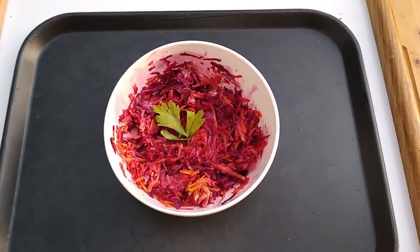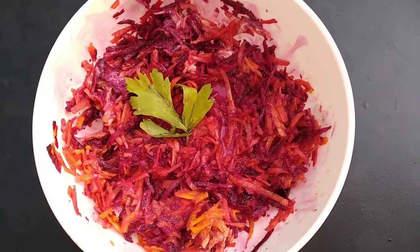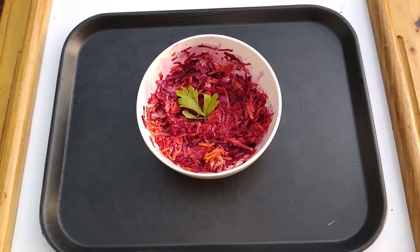This is a very economical and nutritious way of adding raw foods to your diet. Let me know what you think in the comment section, and please remember to like, share and subscribe. Until next time, live well and be well.